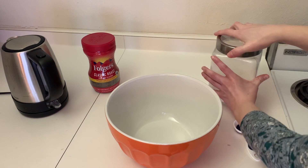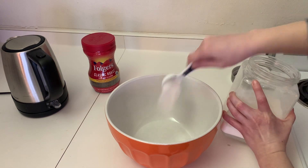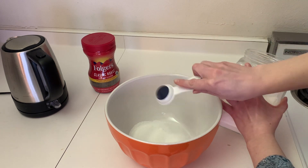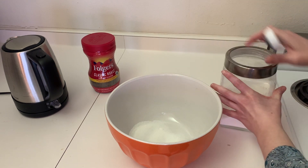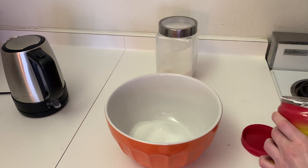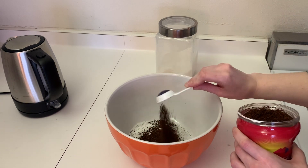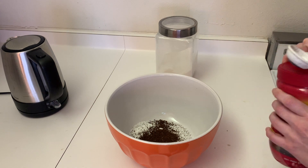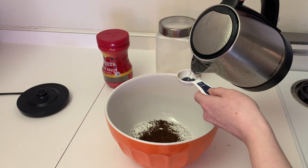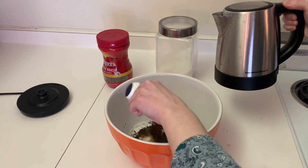Just take two tablespoons of your sugar and put it in your bowl. Then two tablespoons of your instant coffee grounds and add it to the same bowl. And then the last thing is just two tablespoons of that hot water. This is already boiled and I'll just measure up about two tablespoons — just a little extra drops, that's fine.